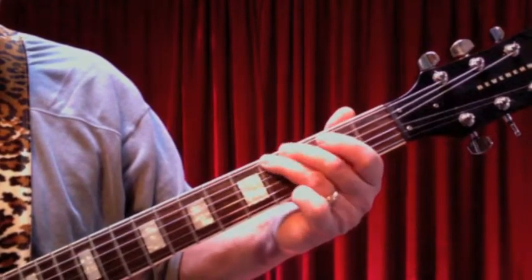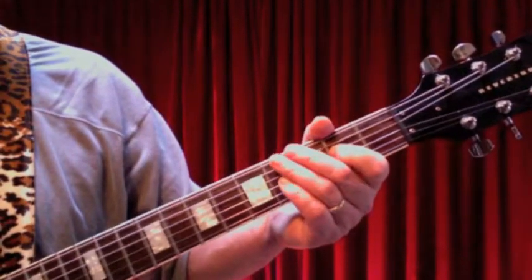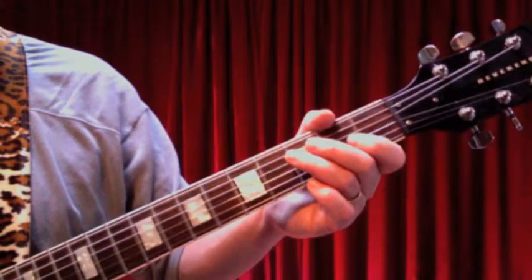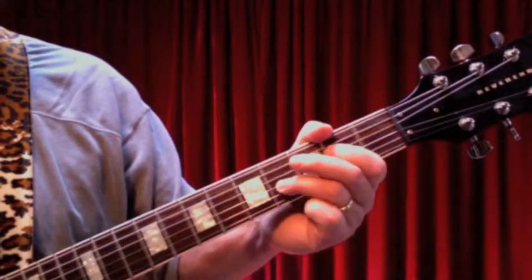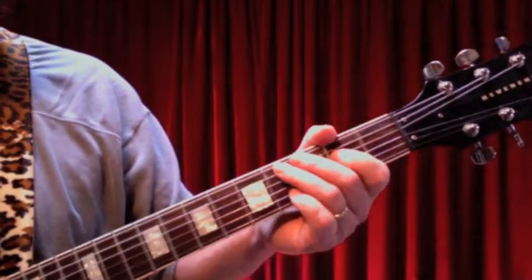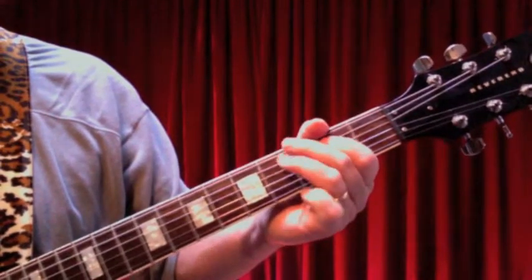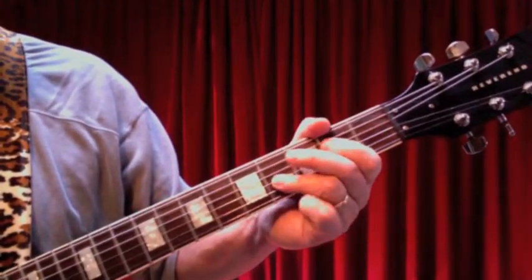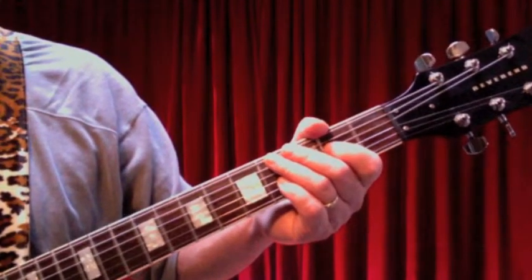That's the opening riff. The beauty of it is when he switches to the A chord — that A7 I told you about earlier — all we do is move everything down one string. When the singing starts, we play the riff twice on the E, once on the A, and then once again on the E.